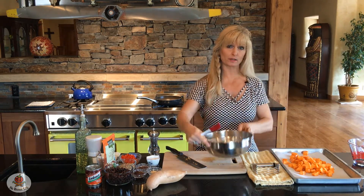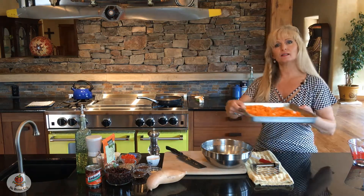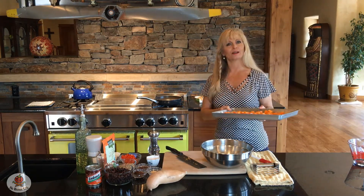Save your bowl because we're going to mix everything in it. I'm going to get the sweet potatoes going and then come back to get everything else ready.